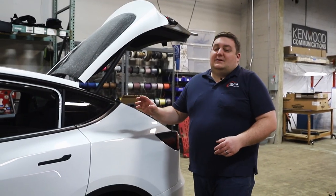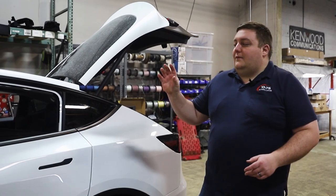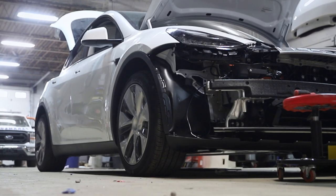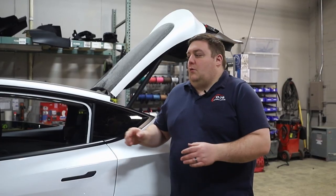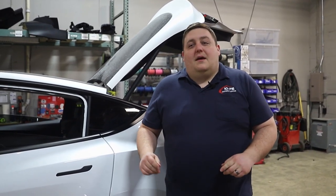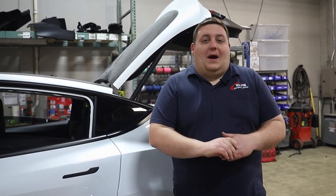This vehicle is going to be more of an admin type package where we're running handheld controllers for everything. We're going to have a 500 series handheld controller and then a Motorola O3 controller. Check back in the coming weeks — you'll see more progress as we make more installation processes, and we are doing a full wrap on this also.